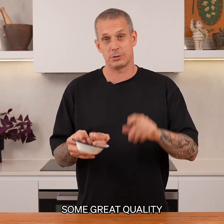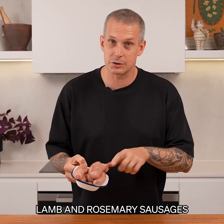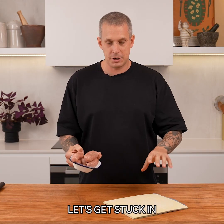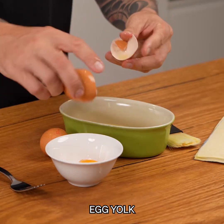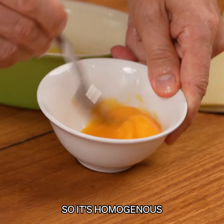We're going to start with the easiest one. I've bought some great quality lamb and rosemary sausages from my local butcher, and some puff pastry. For all these, we're going to need an egg wash. I just like to use egg yolk - give it a little whisk so it's homogenous and that's good to go.